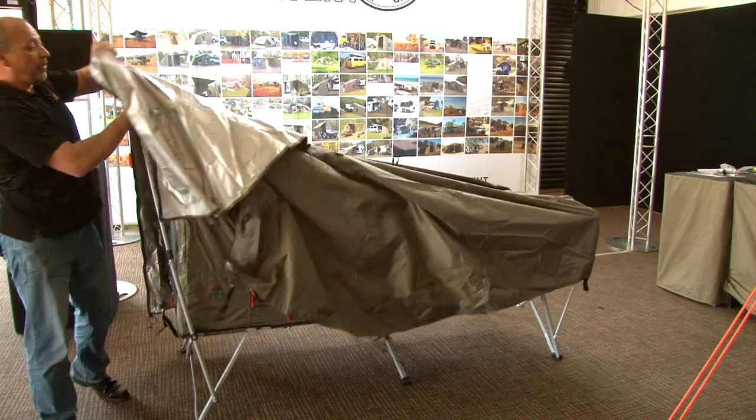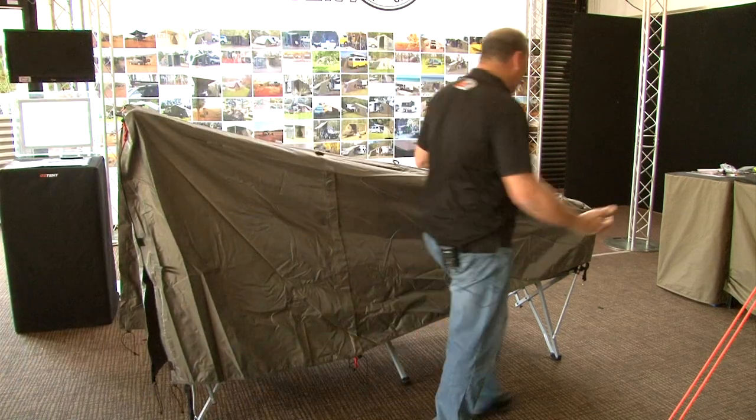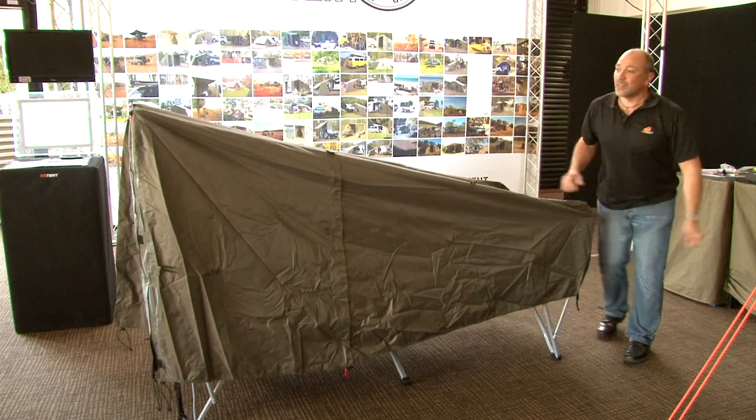It makes it 100% waterproof, which is guaranteed by AusTent — nice and comfortable, not claustrophobic, and allows you to enjoy the great outdoors quite quick and easy.